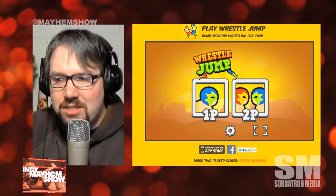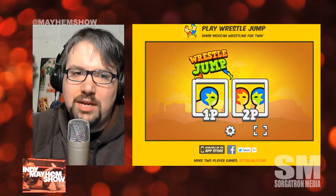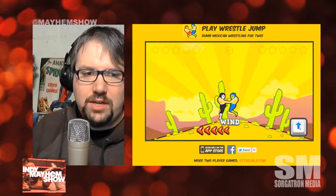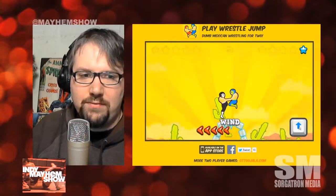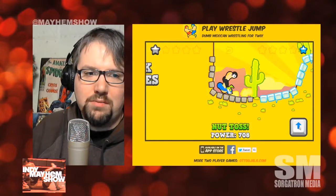It's also available at WrestleJump.com. This is made with — if you guys are familiar with gaming and gaming online — you may see the Unity player a lot. It's this wonderful setup for doing video games independently across multiple platforms, including mobile. And obviously, there's a plug-in here for the computer as well. I'm running on a Windows machine here.